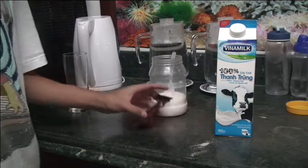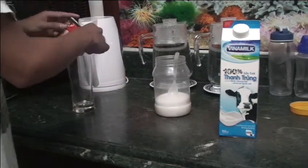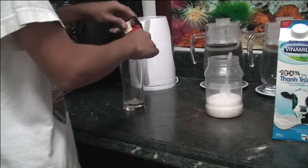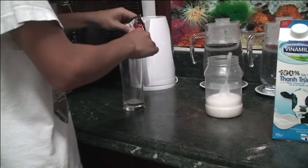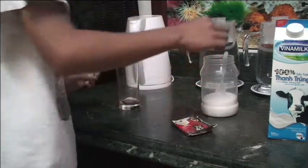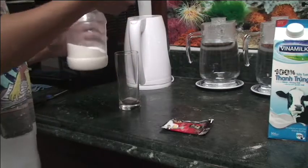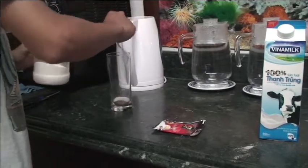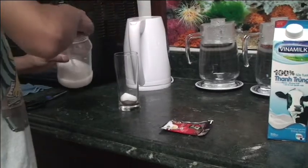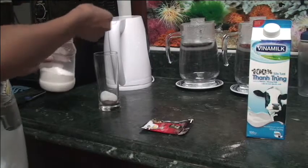Step 2 is take the coffee powder and pour it in a cup. About half of the powder is fine. You're going to need to take four teaspoons of sugar — one, two, three, four.